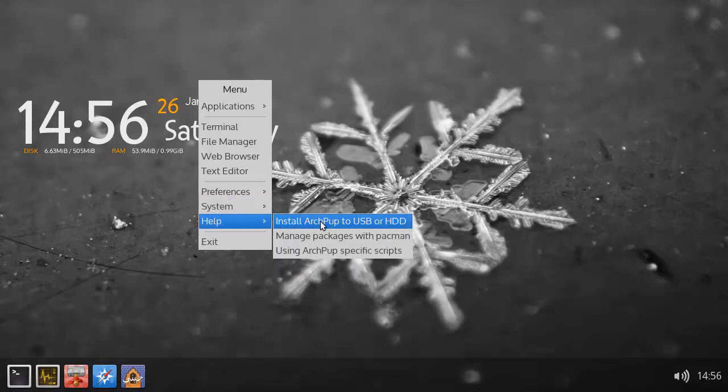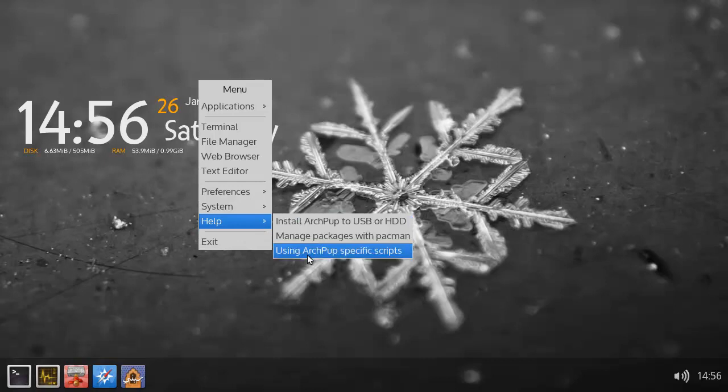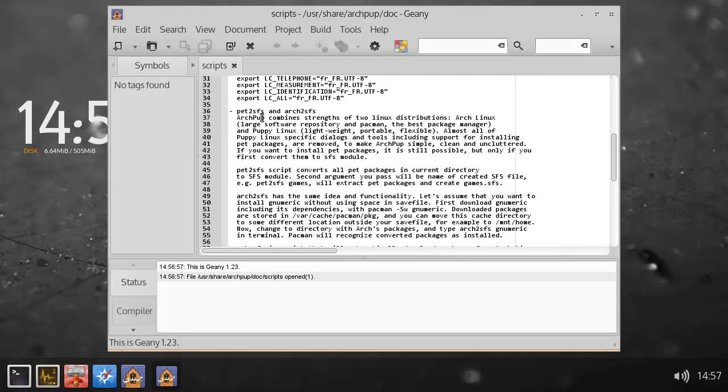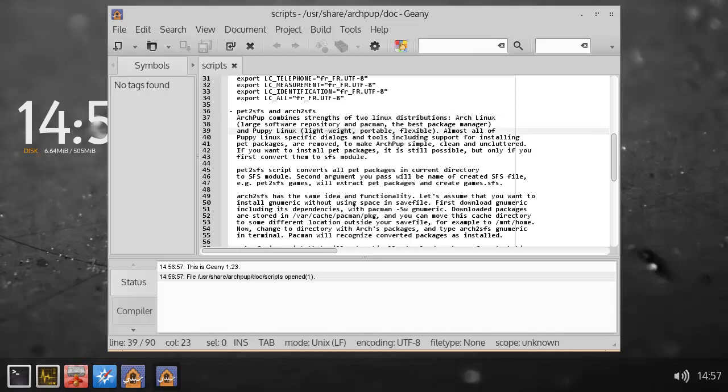But basically, this is all of ArchPup — what is this actually? Setup TimeZone and cool. Yeah, so you can see ArchLinux and LightWay for Puppy Linux.